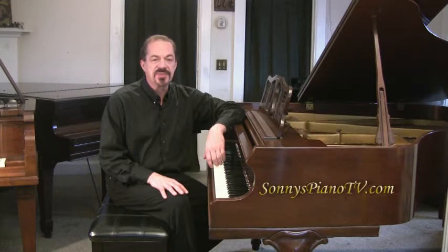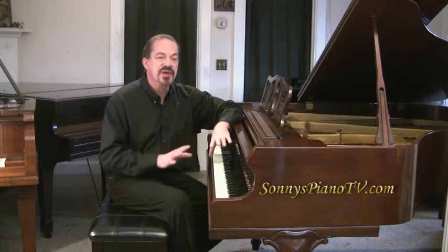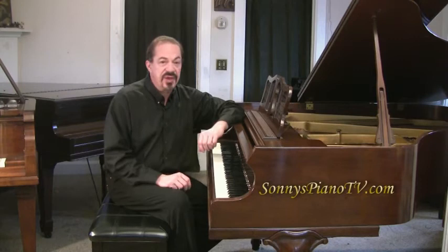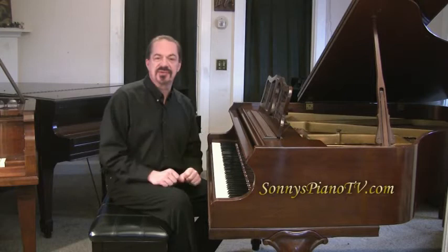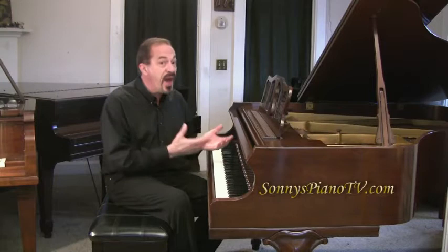Hi, I'm Sonny. I'd like to welcome you to another Sonny's Piano TV show. I was just playing a little soothing, relaxing piece there, and that's something that everyone can do. I was just playing the black notes of the piano, holding down the pedal. When you play the black notes, even if you've never played the piano before, everything will harmonize and it'll sound good, and it'll relax you — which is something we could all use a little of these days.